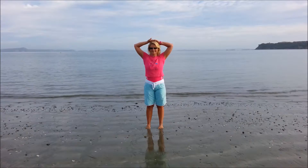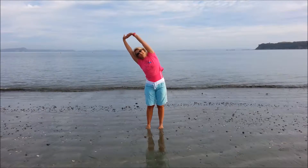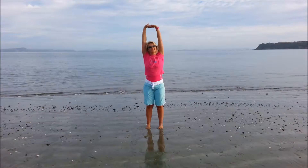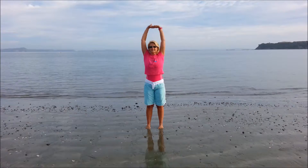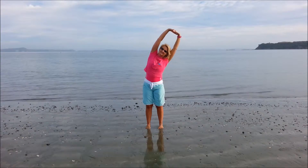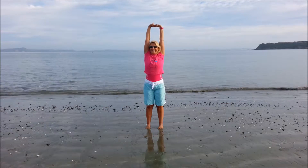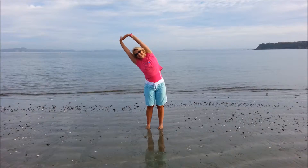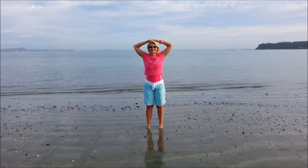Now interlace the fingers, palms up towards the sky as we inhale. Exhale over to the left. Inhale centre, exhale arms down. Inhale lengthen, exhale to the right, inhale back, exhale down. Inhale, exhale over, inhale back, exhale down.